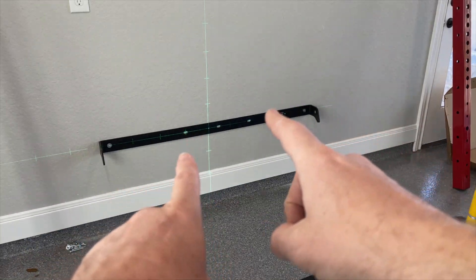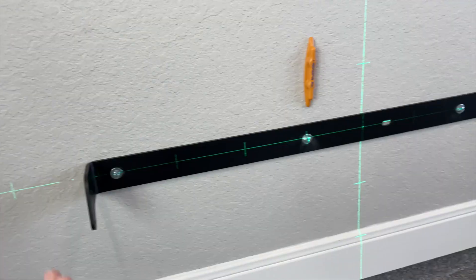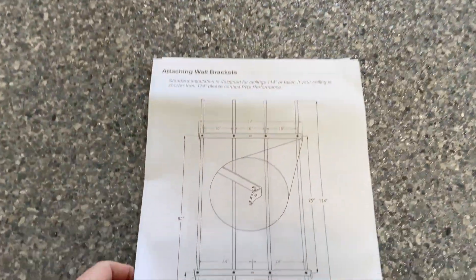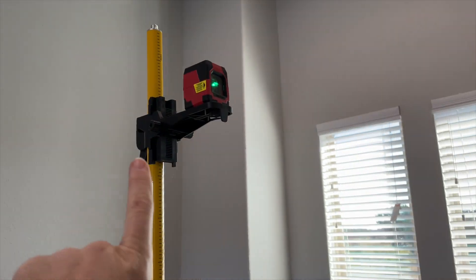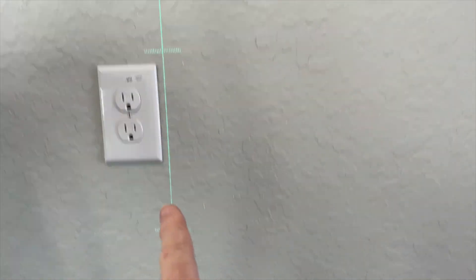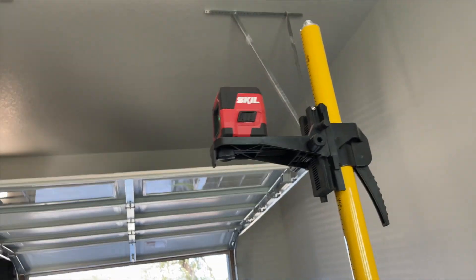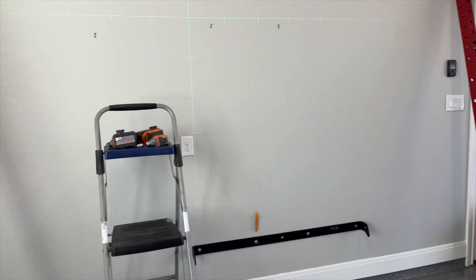Now we're going to get the other two lag bolts in. The bottom bar is now securely attached. The critical part is that the gap from this bar to the top bar must be within a quarter of an inch of 75 inches — measured center of hole to center of hole. I've got my Skill laser pointing right through the center of that bottom bolt head, following the stud upward. If you're off by too much, it makes the equipment difficult — not impossible — to work with.